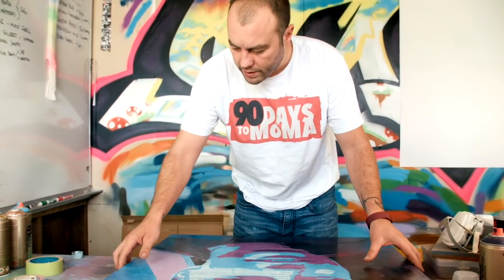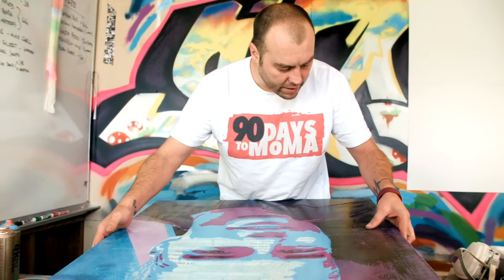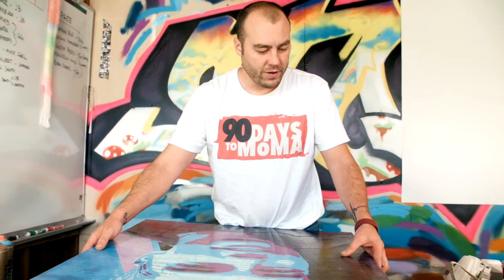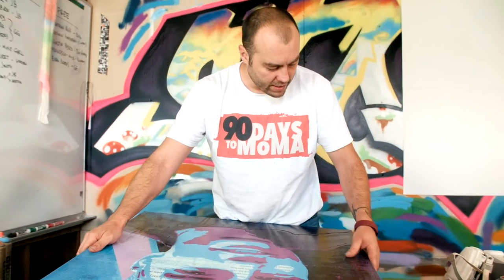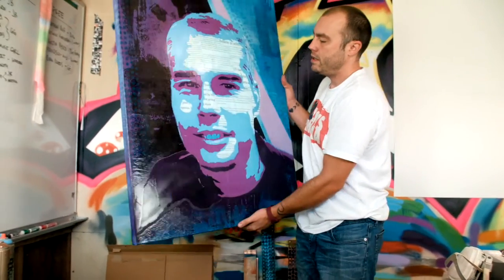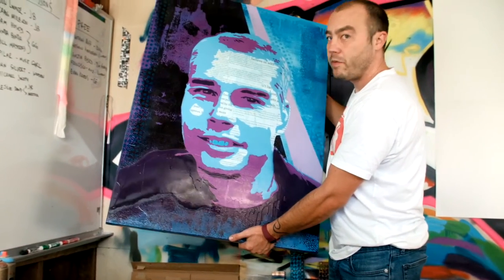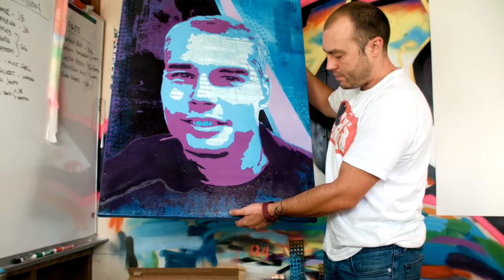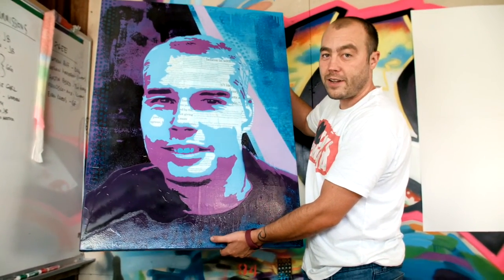I'm really stoked with how this all came out. Kind of like the Shepard pieces that I saw, it's hard to appreciate on video or photo, but there's just a lot of cool texture and layers to it. Definitely one of my favorite pieces — I'm excited to hang this one in my house. Stay awesome.